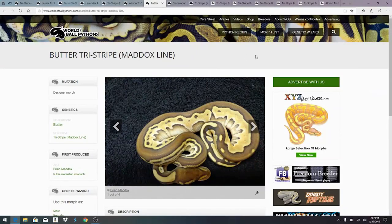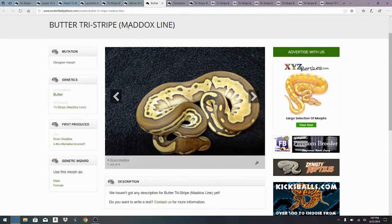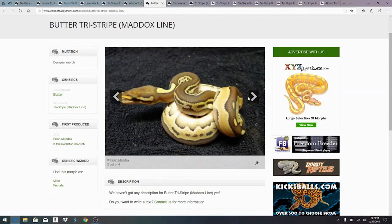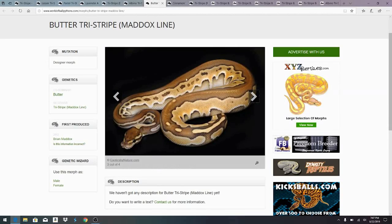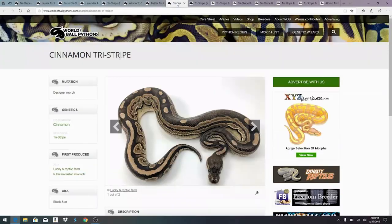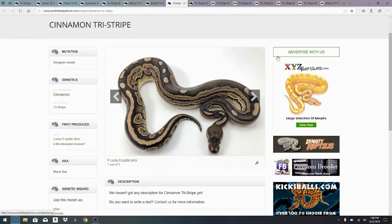Here is the Maddox line of the tri-stripe with the butter. The butter is pretty much the same as the lesser — they pretty much consider butter and lesser the same genes. You can see on this one it doesn't really have the three stripes, it just has one bold stripe down the back. We actually saw the lesser tri-stripe on the TSK line look pretty much the same — it didn't have the three lines either.